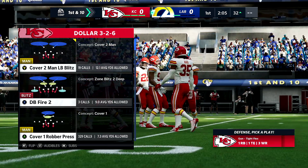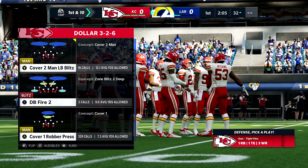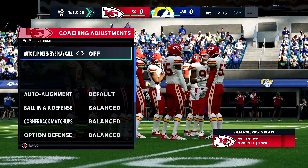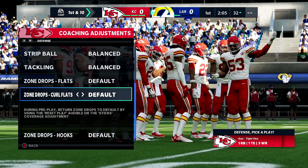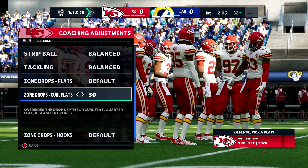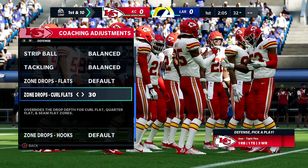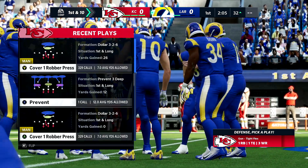In coaching adjustments, come over to curl flats and drop it to 30. You see that deep post? This is going to work for Trey Wife Flex as well. So if someone's running crossers on you, drop curl flats to 30. Then run the same play.